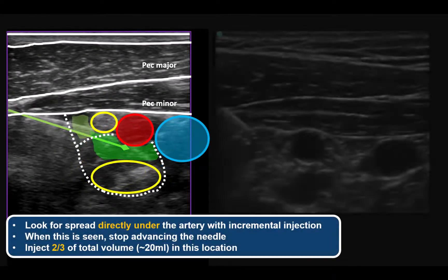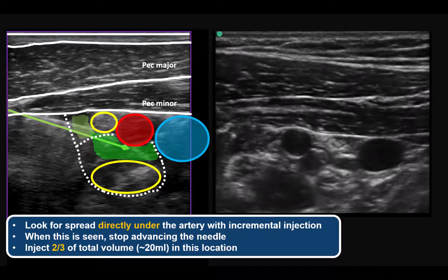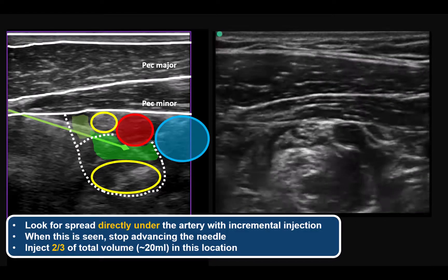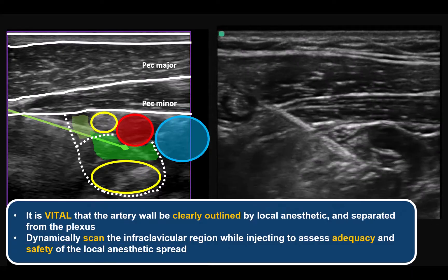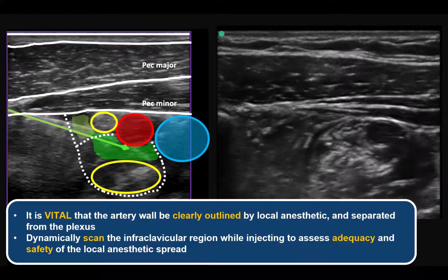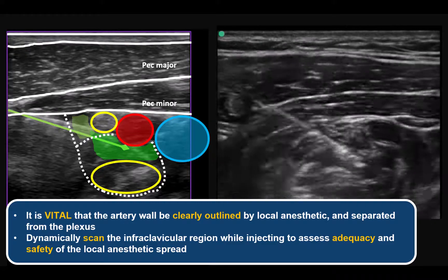When you pierce the dividing fascial septum between compartments, the incremental half mL injection will produce local anesthetic spread that separates or peels the posterior and medial cords away from the artery. When you see this local anesthetic spread pattern immediately under the artery — pushing the cords down and away — stop advancing the needle and inject a total of 20 to 25 mLs of local anesthetic into this posterior compartment. It is critical that the needle tip and the local anesthetic are deposited right next to the artery; the artery walls should be clearly outlined by the fluid. With this pattern, a successful block is virtually guaranteed.